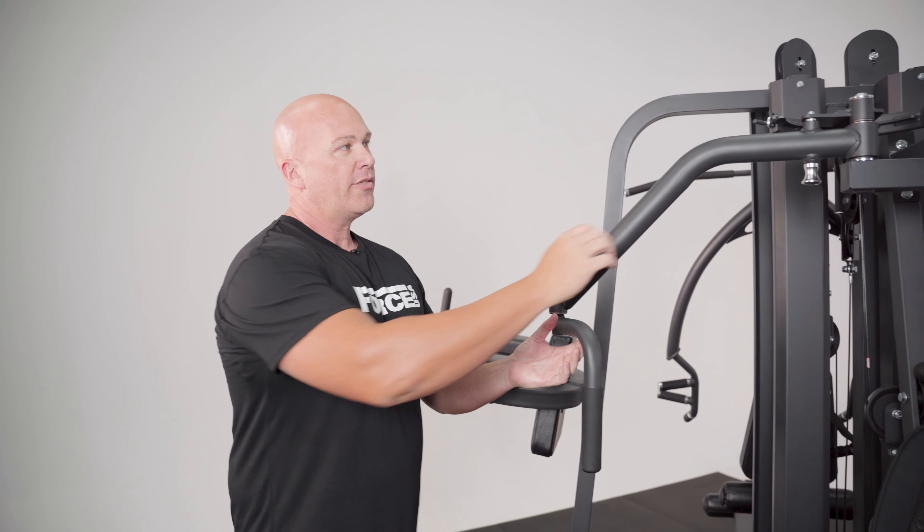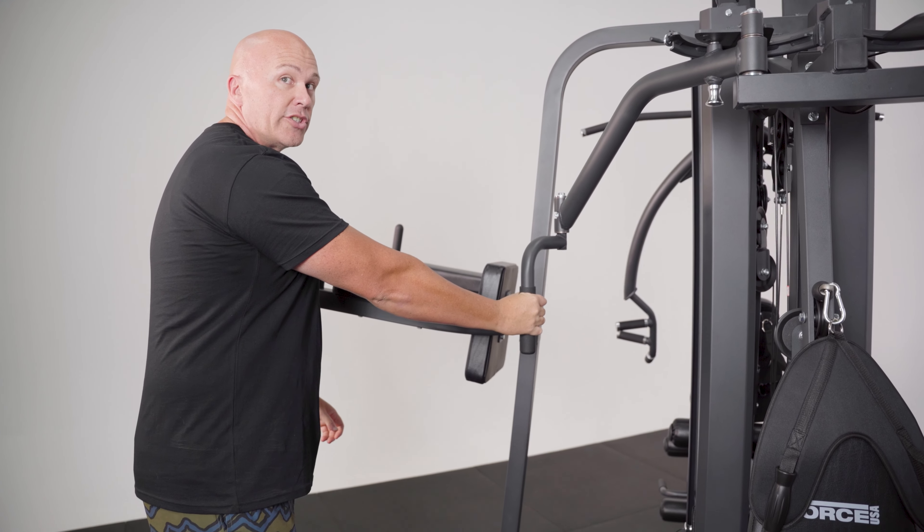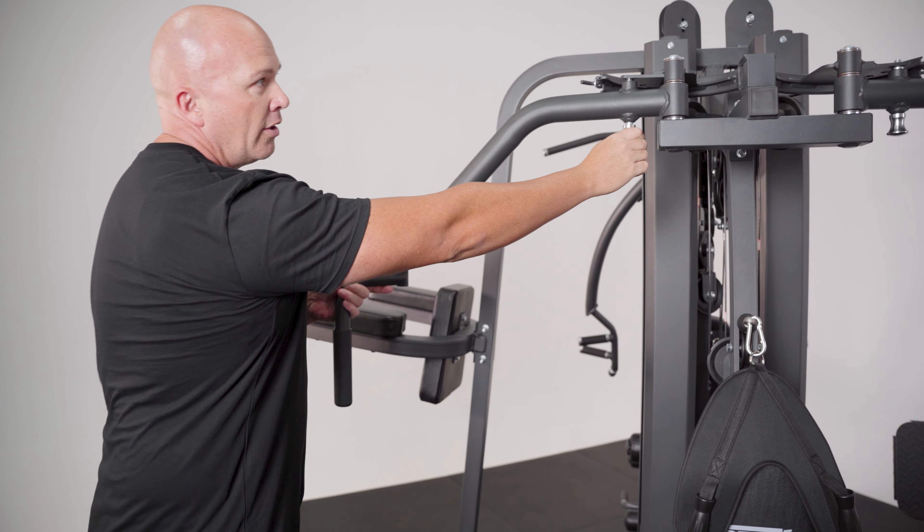Coming to the back of the machine, you've got a fully adjustable pec fly with different positions depending on your shoulder flexion, from the back all the way to the front.